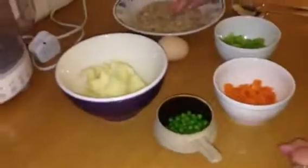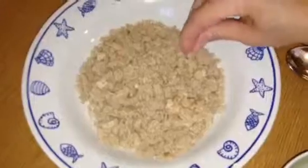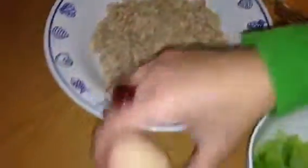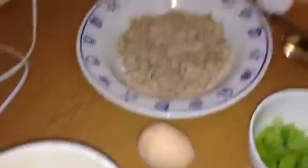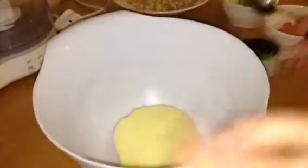We need some breadcrumbs — these are made from two mini pitas which I had in the freezer, which I just toasted and grated up. Not very well, but they will be fine. And an egg. We also need salt and pepper and a greased baking tray to cook them up. This is really, really simple — all we're going to do is mix the vegetables together.